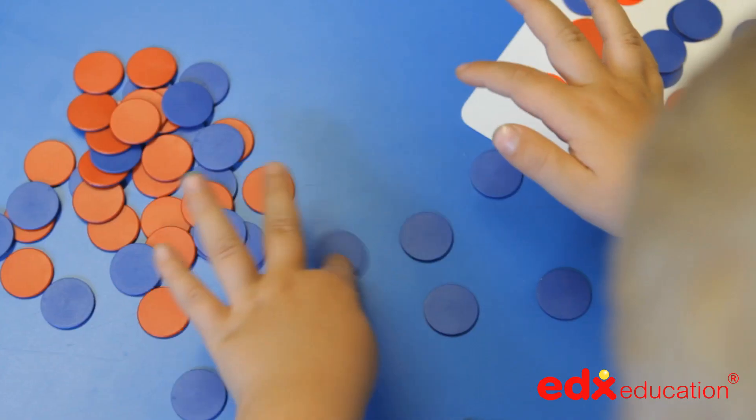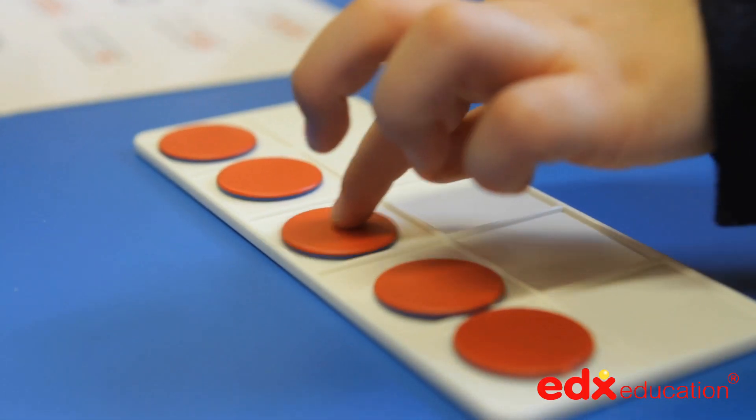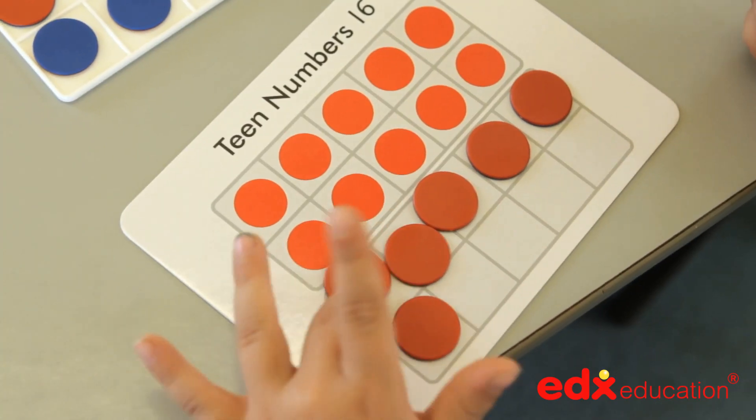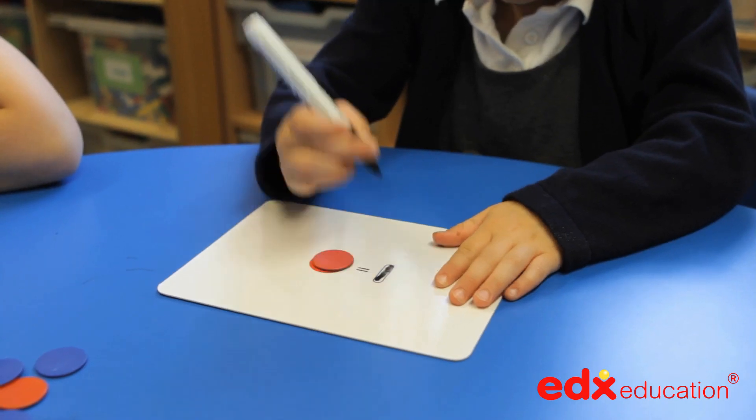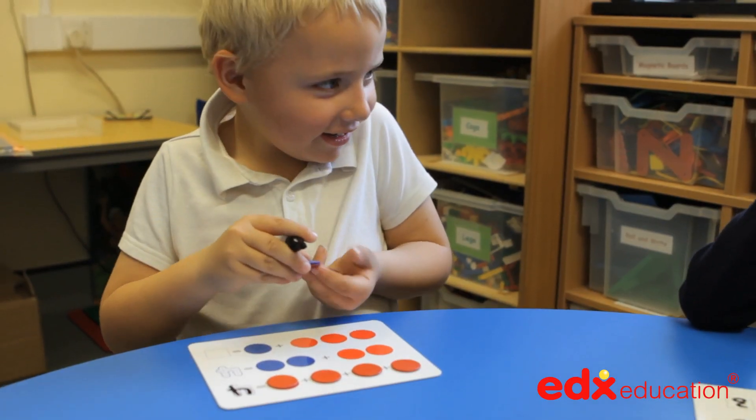The 10s frames activity set includes 80 double-sided counters, 8 white number frames and 16 activity cards. It provides a basic invaluable grounding in number work for a child or group of children working collaboratively.